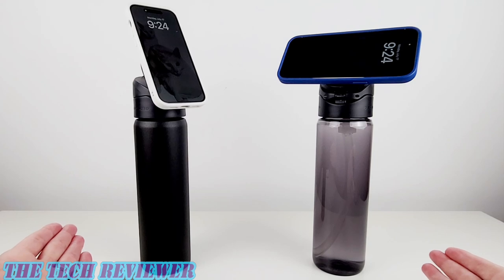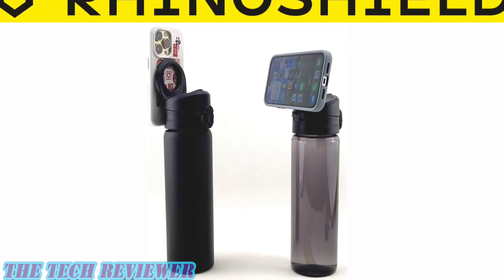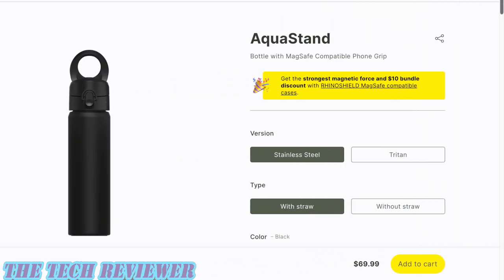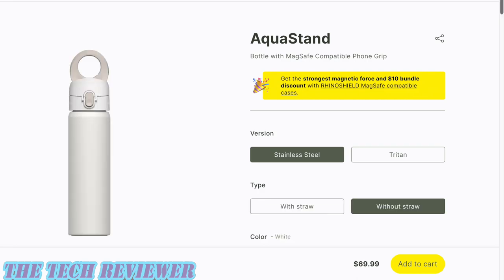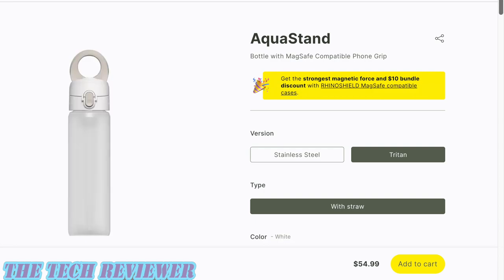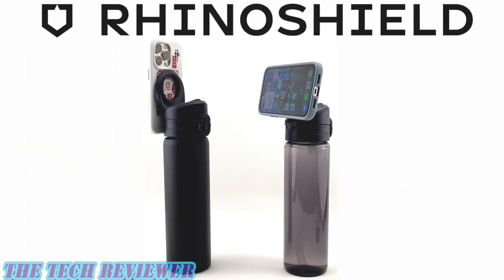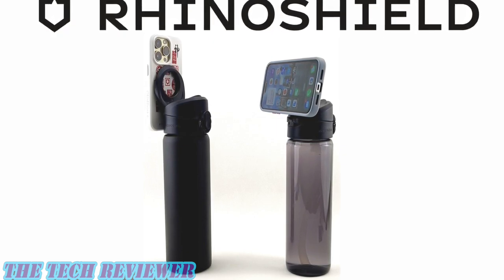Overall, really cool products from RhinoShield. The AquaStand is available directly from RhinoShield — priced at $69.99 for the stainless steel version, available in both black and white, with straw and without straw. The Tritan version will run you $54.99 and also comes in black and white, though only with a straw. You can save $10 off your AquaStand purchase if you bundle it with a MagSafe RhinoShield case, and you can save additionally using the affiliate discount link in the description below.